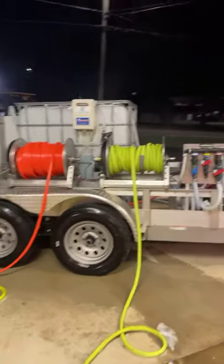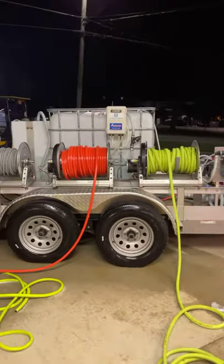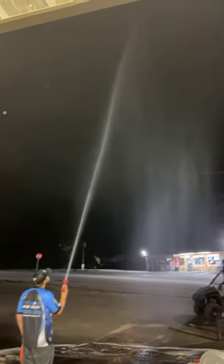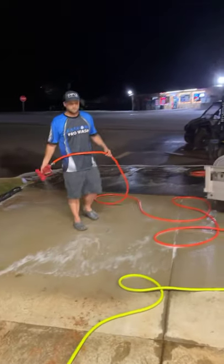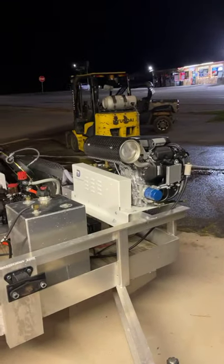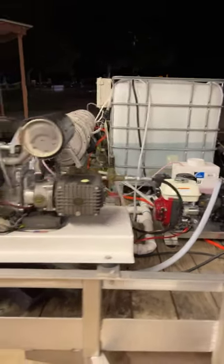So we got him all fixed up. I just turned your bleach on a little bit David, turned it on, turned it off. Hey David, shoot that thing up in the air so they can see it. There we go guys — David's got an eight gallon a minute. I sold him a 10 gallon last week, so now he's got the AR-45, got the soap tank, everything's hooked up.